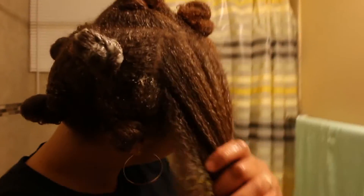Alright, now we're finally looking back to normal. Here's a better shot of my hair reverting now that it is fully immersed in water.